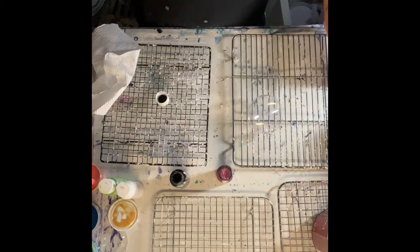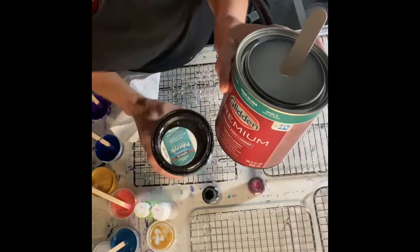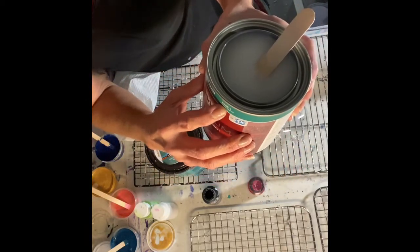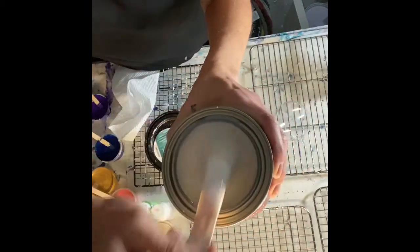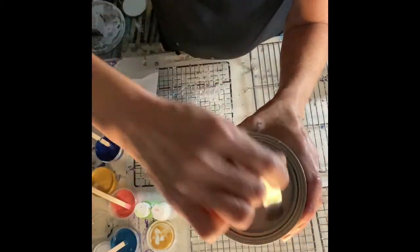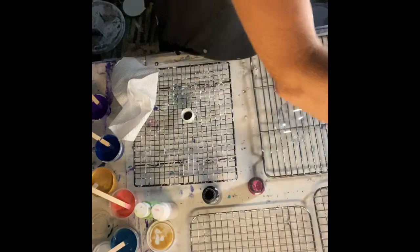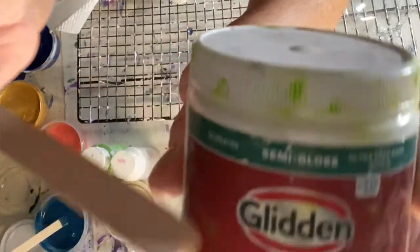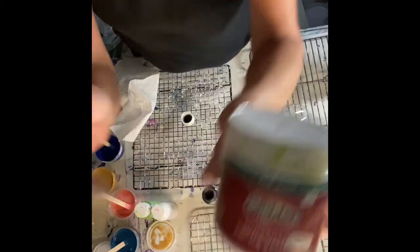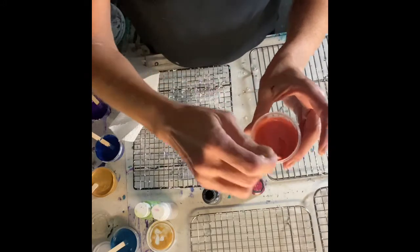I've mixed up all my colors already. To mix up the colors, the medium you're going to want to use — I use the Glidden premium, this is the semi-gloss untinted, and it is base three. You mix half of that with half of the polycrylic Minwax water base. I found a little one at Home Depot — it's the same exact base — and I fill the rest up with the Minwax. That is the medium that we use for our paints.